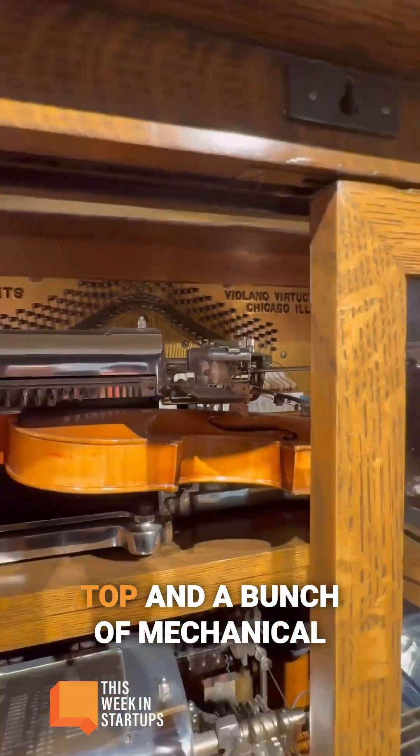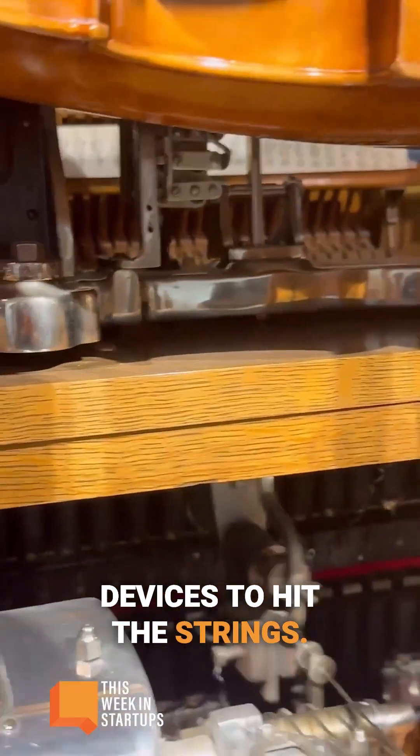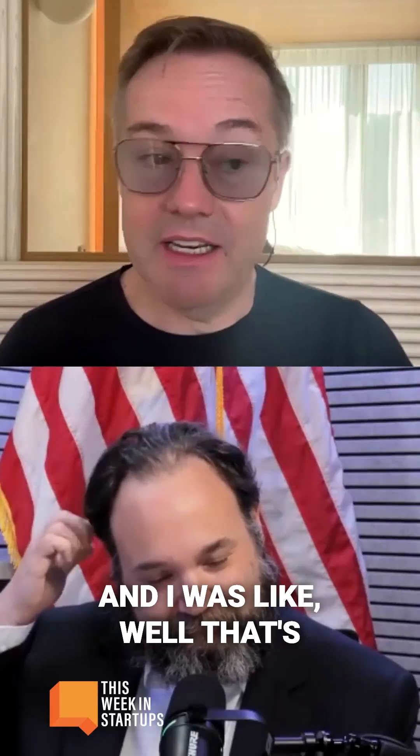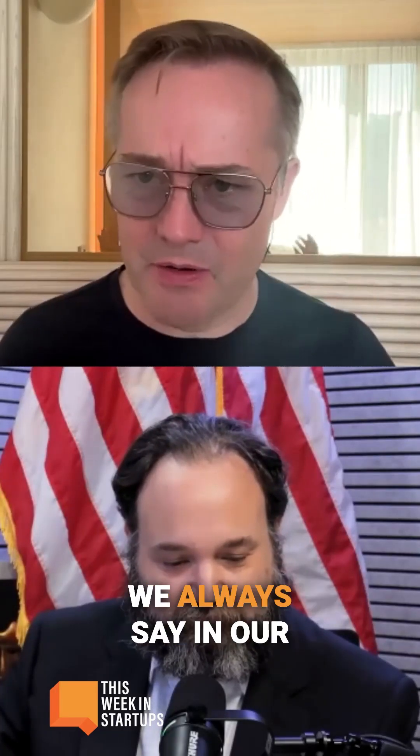There's a violin at the top and a bunch of mechanical devices to hit the strings — like those player pianos you'd see in the old West. So this one was a violin, and I was like, that's actually really interesting. Hardware is hard, as we always say in our business.